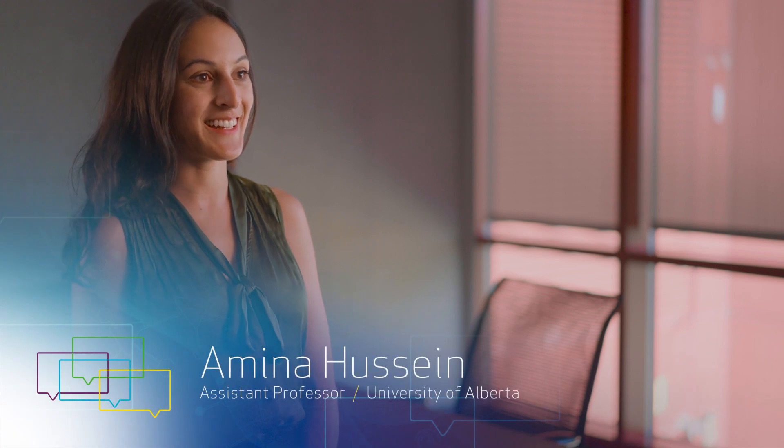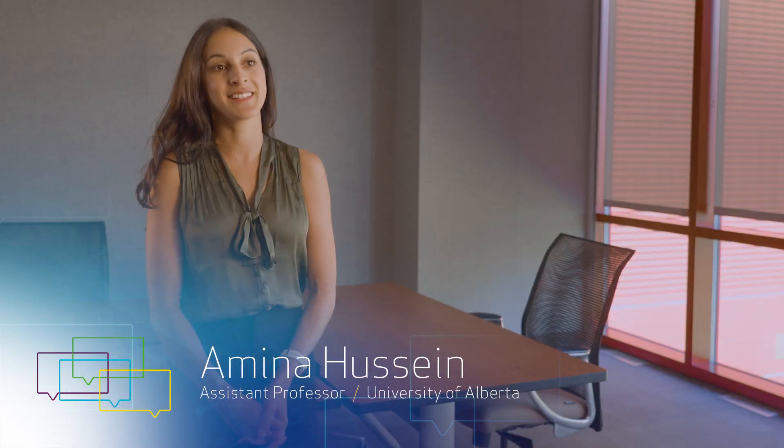My name is Dr. Amina Hussain, and I'm a laser plasma scientist and assistant professor of electrical and computer engineering at the University of Alberta.